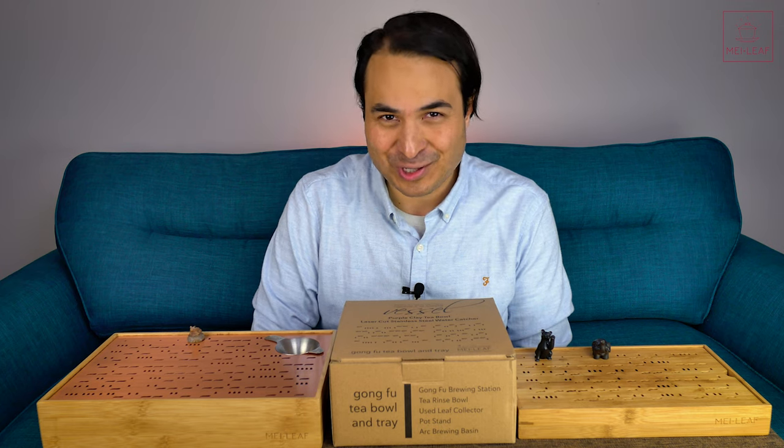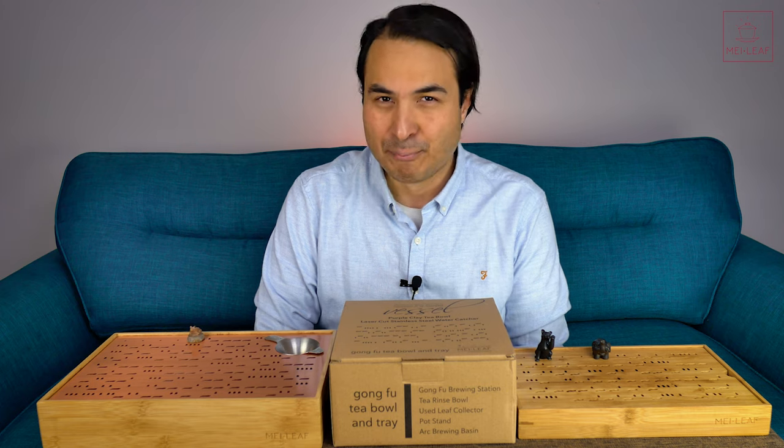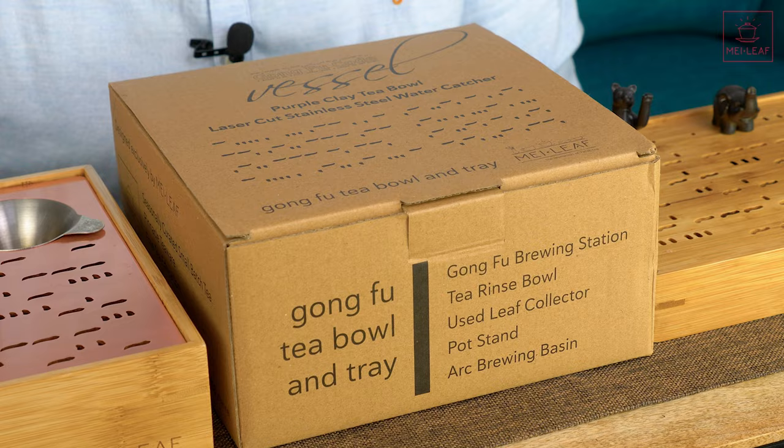Hey, tea heads. This is Don from Mei Leaf, and welcome to the unveiling of the latest in our elite brewing teaware range. This is the Gong Fu Vessel.